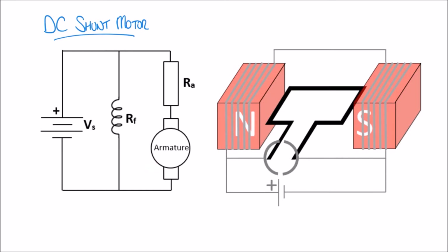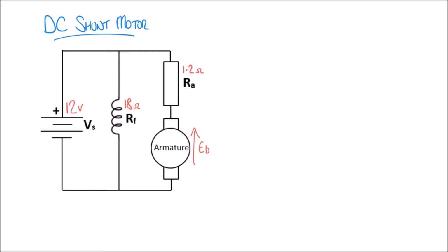For our example I'm going to use the same values as in our previous video on the DC series motor. We have a 12 volt supply — a 12 volt battery on the left hand side. Our field windings have a resistance of 18 ohms, and our armature has a resistance of 1.2 ohms. When it starts to move, it will also produce a back EMF.